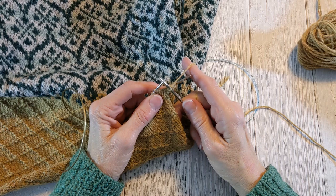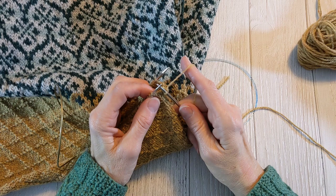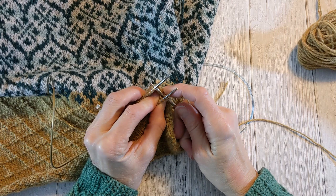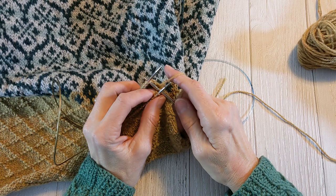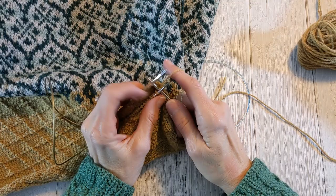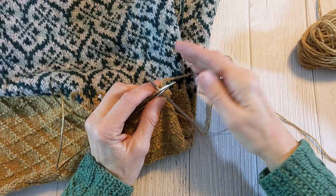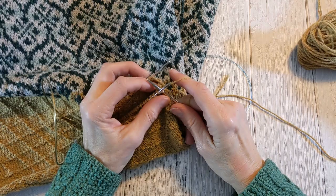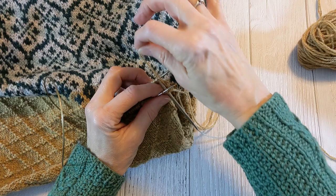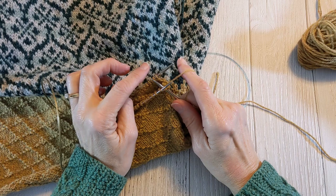So the main points here that are different from the regular three-needle bind off: first, in a regular three-needle bind off, you're just putting the needle in as if to knit on both needles, wrap it, draw it through, and pop it off. It's a simple motion and it's very easy to do, and your yarn is in the back the whole time because you're knitting both stitches. With the modified, you're basically knitting the front stitch and purling the back stitch. And because you're purling the back stitch, you have to bring your yarn forward between the needles. So those are the two main differences: you're purling the back stitch, and in order to purl the back stitch you have to bring your yarn forward.